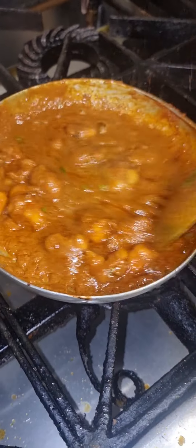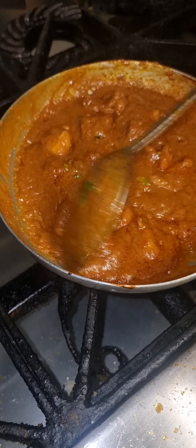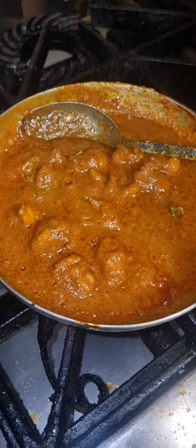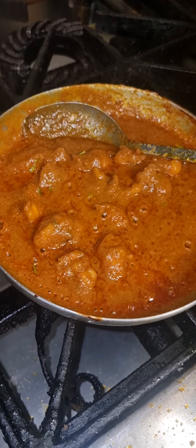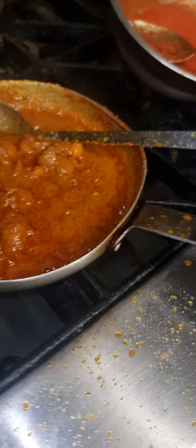Now the chef is cooking very good. As you can see, the king prawn butter is now very good — with a little bit of a touch of cream and a bit of butter. And now we're going to put it in the dish.